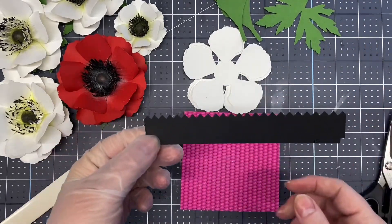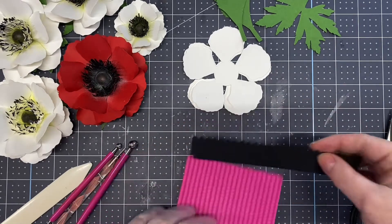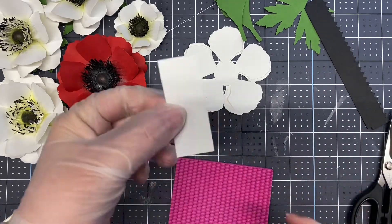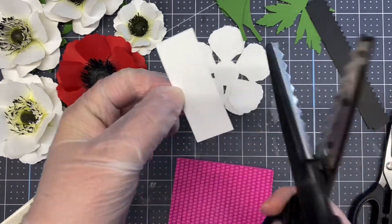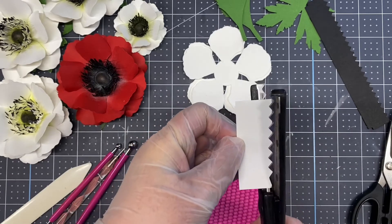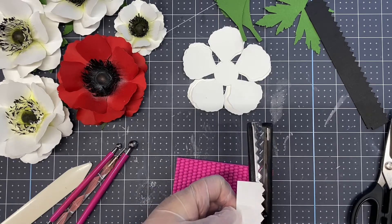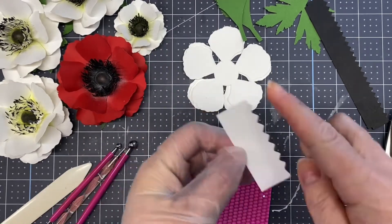If you are a hand cutter, you can just cut a strip about six inches wide. I'll show you with a shorter piece — use your pinking shears or your decorative scissors and just cut along the edge. You would do that all the way across your long piece.